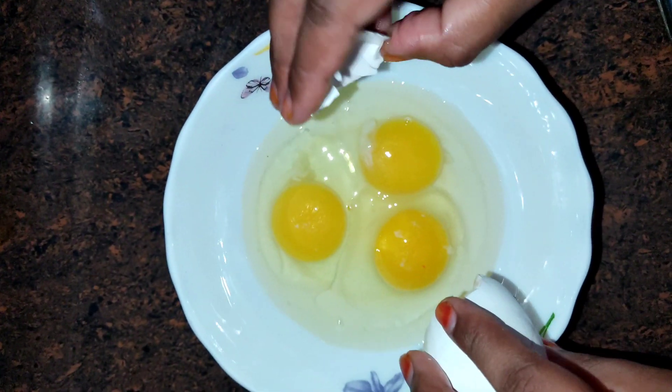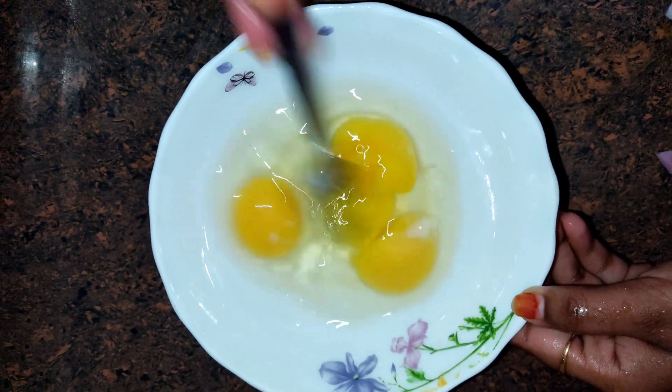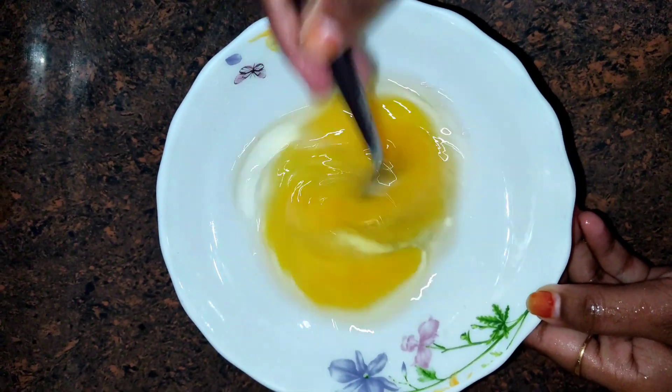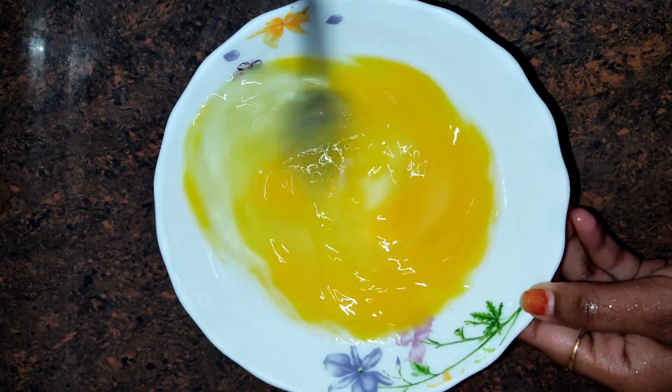I am going to make a good taste for the street style. I am going to make a good taste for the white and yellow egg.